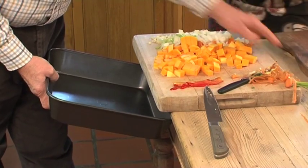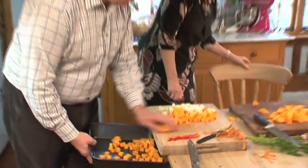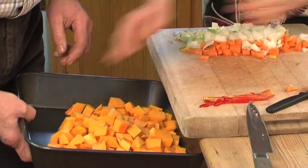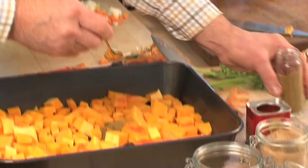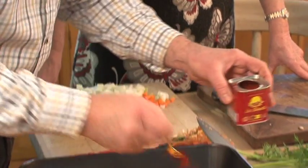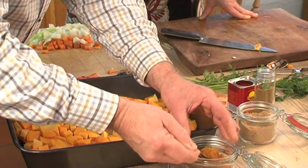The next stage is the roasting of the squash. All you need is the squash for this and we're going to roast them with the spices. I like a nice rounded teaspoonful of each: cumin, sweet smoked paprika, ground coriander, and curry powder.